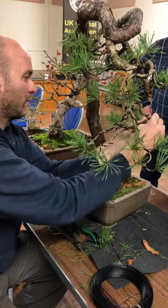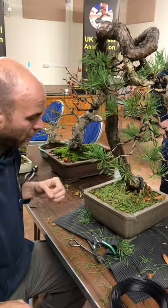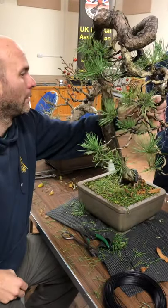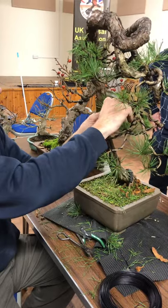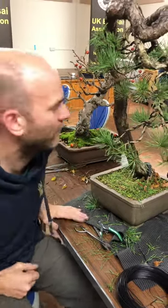Most of my Scots pines that are in refinement development — I go in at that time and cut every single bud off. Not a problem — they bud back like crazy. They do that before they go into winter. You'll start seeing buds forming within weeks of cutting, that's how vigorous they are.